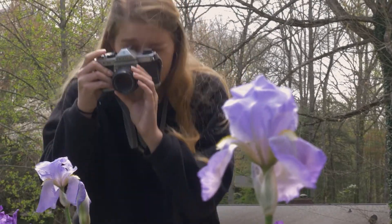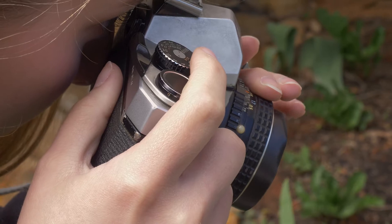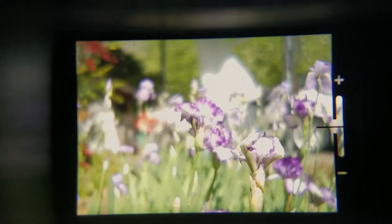Now it is time to frame and focus your shot. Look into the viewfinder and you will see a small circle in the center. Turn the focus ring on the lens until this dot becomes clear. The subject in the viewfinder is now in focus.